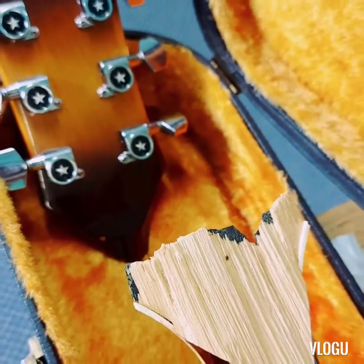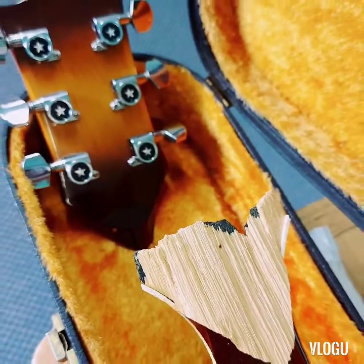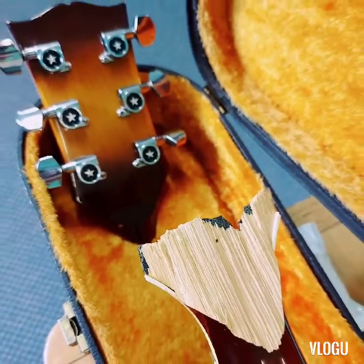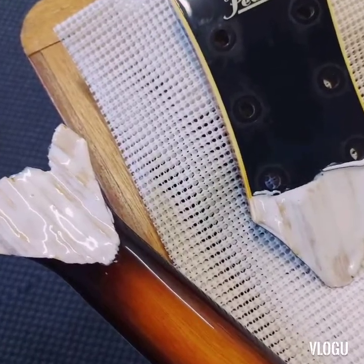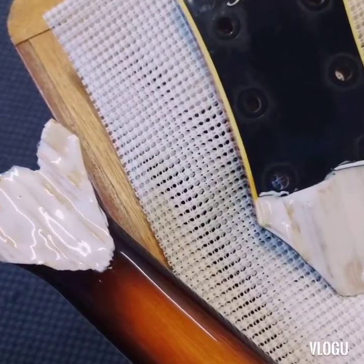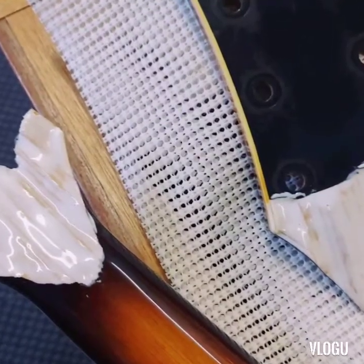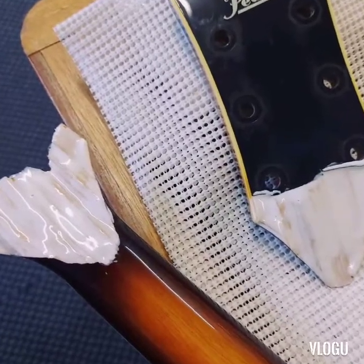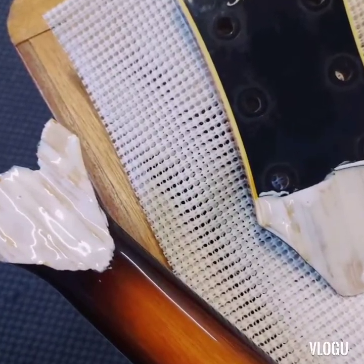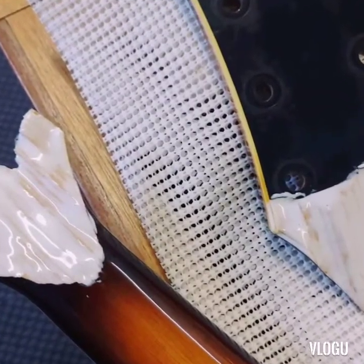These guitars have a plastic type material on the front of the headstock, which you can see in this picture from the back, and this is a better picture from the front. We've put some glue on both surfaces — it's a type 1 glue that we're using here — and once we have good coverage with the glue, we'll pop it back together again and put it under clamp for about 24 hours.